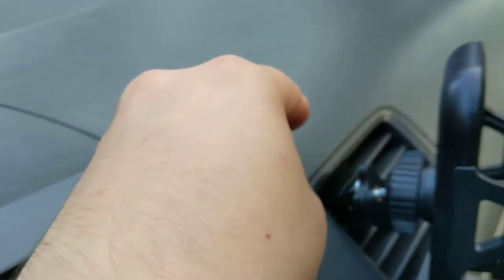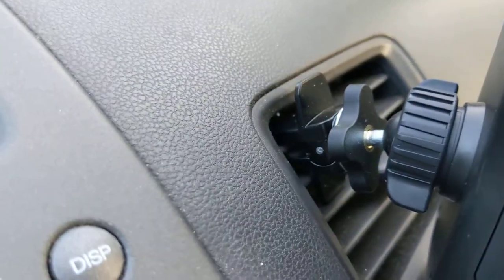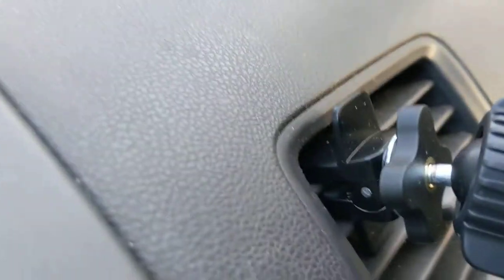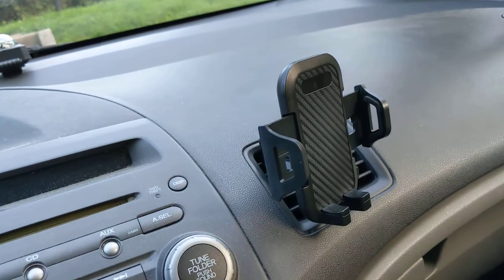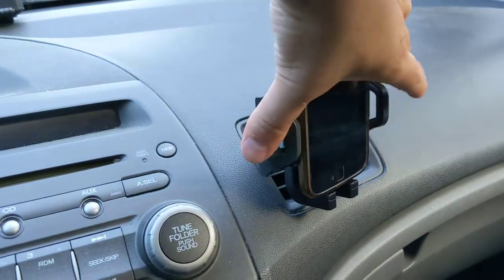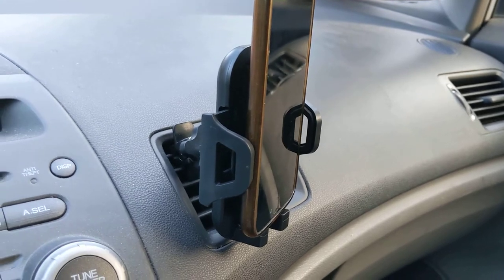I tightened this little knob down and now it's tightened onto the vent. I would just clip it onto one of the vent plastic pieces, and once you do that you can actually put your phone in. One-handed operation — opened it up, one-handed operation, and just close it right up. And there you go, vent clip worked perfectly.